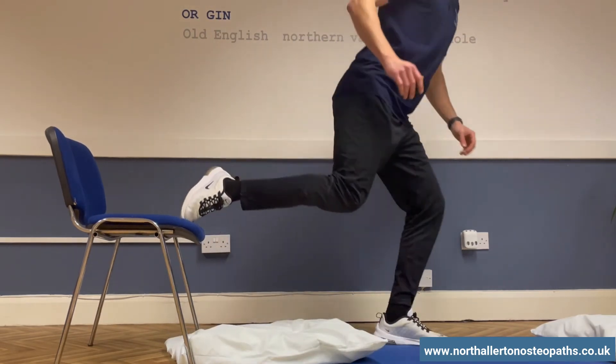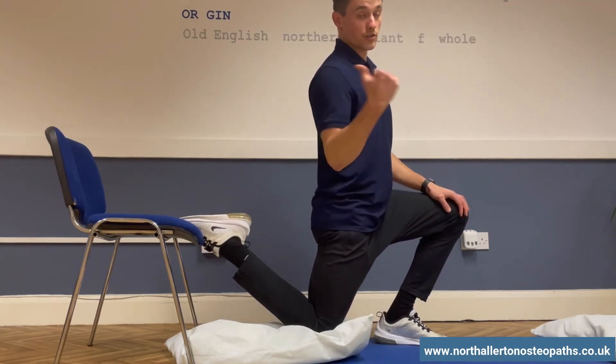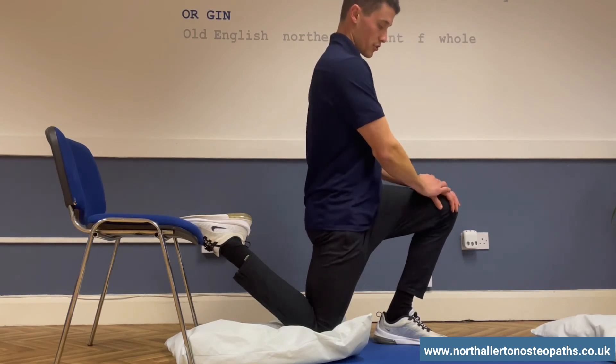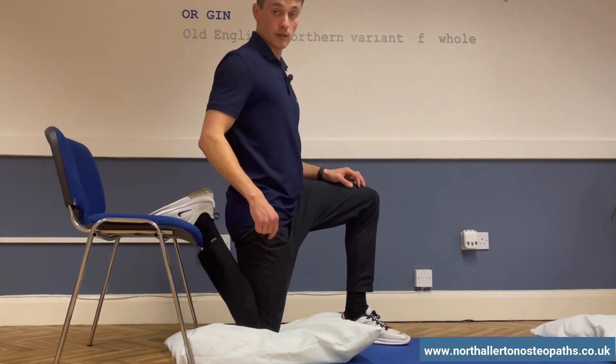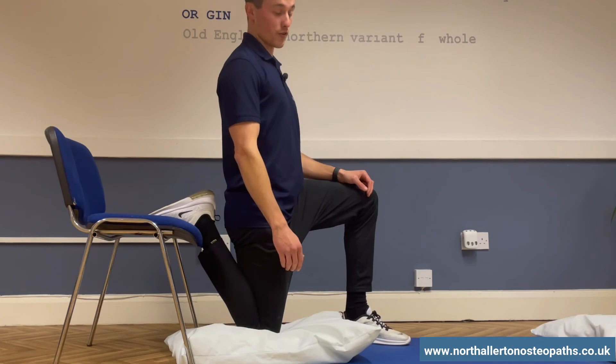For people who are not as flexible, we may need to open up the knee a little bit — position yourself further away from the chair — but still feel the stretch on the front. For people who are very flexible, you can get right up close behind the chair and really feel the stretch on the front there.